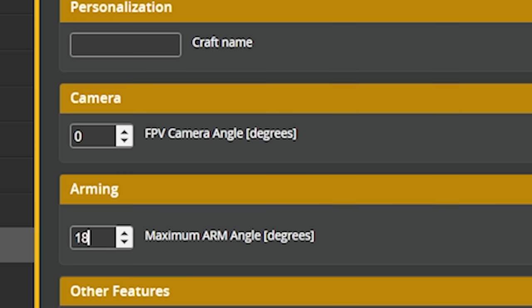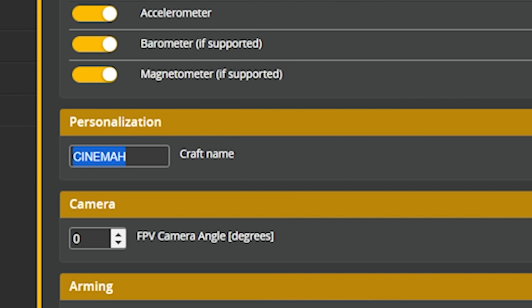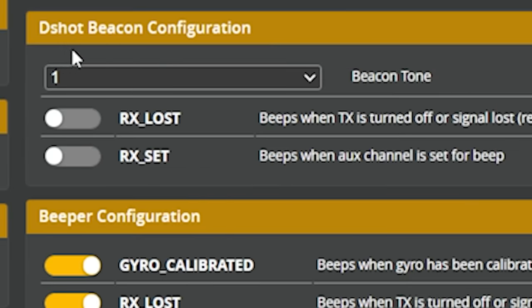I like to disable the maximum arm angle by setting it to 180 degrees. This prevents the annoyance of not being able to arm when slightly on a rock or hill. I'll also set the craft name — something like 'Cinema' or your pilot handle. Over in the DShot beacon configuration, I'm going to enable the DShot beacon: we don't have a physical beeper on this quad, but we can use the motors as a beeper — like how they go beep-beep-beep on startup. Enabling that means flipping the beeper switch will make the motors beep, which helps you find the quad if you lose it.